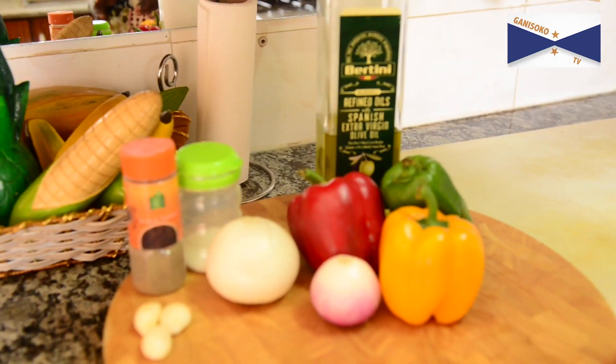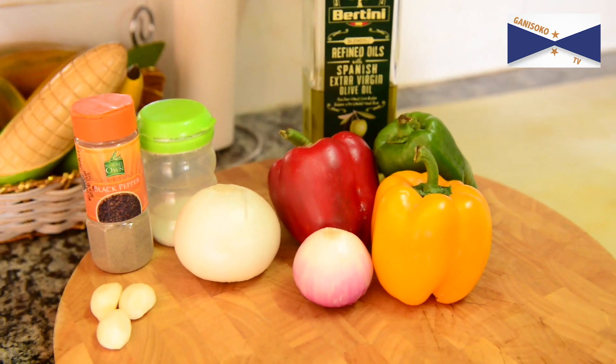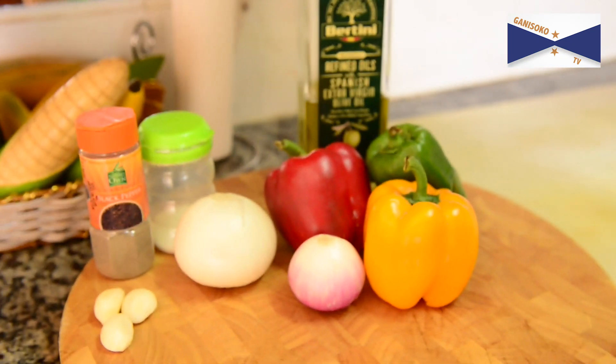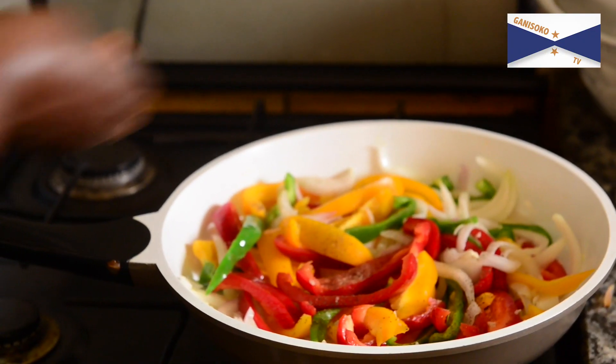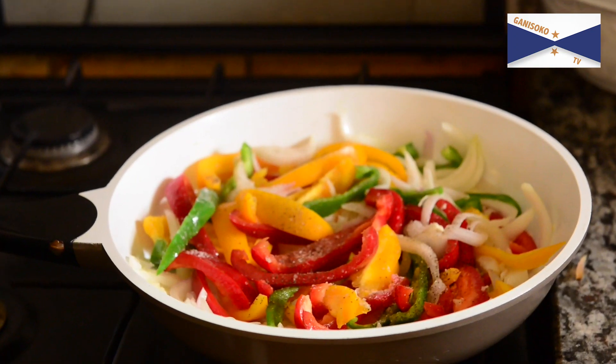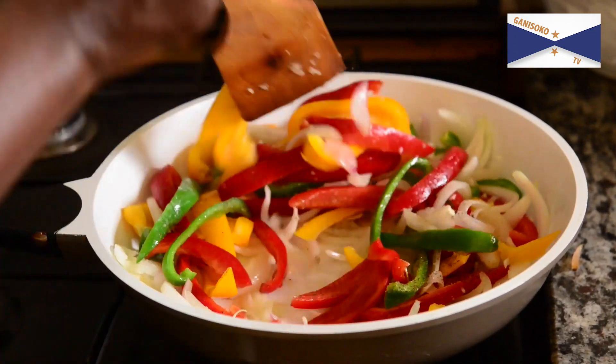I want to show you how to make corn and plant trees. I want to make it easy. I am going to put it on the plate.